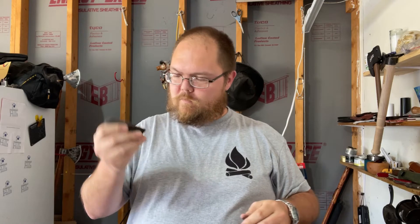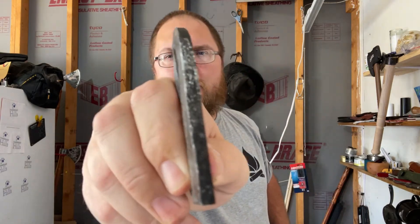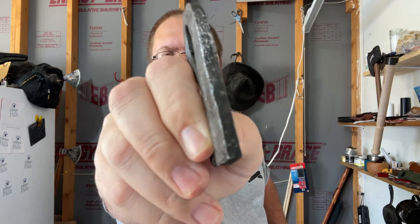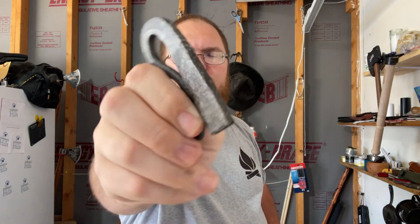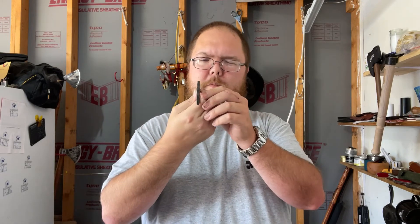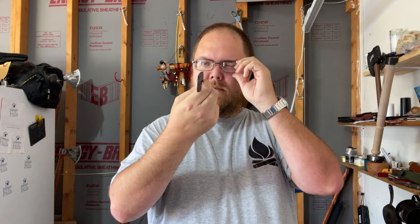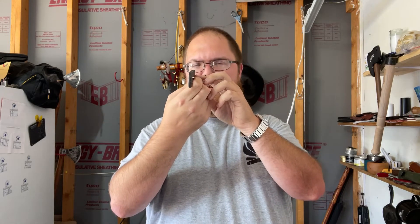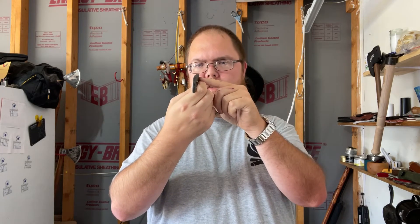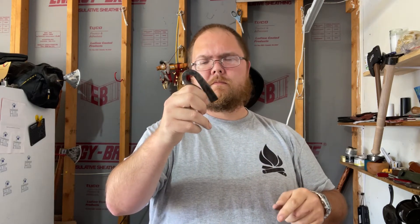All right, well I was gonna do a flint and steel with this, but I don't know how well it's gonna show up. This thing isn't smooth at all, it's completely chewed up — they didn't clean it up at all. I'm gonna reach out to Dean between now and when this actually posts on Saturday to talk to him, see what I need to do.